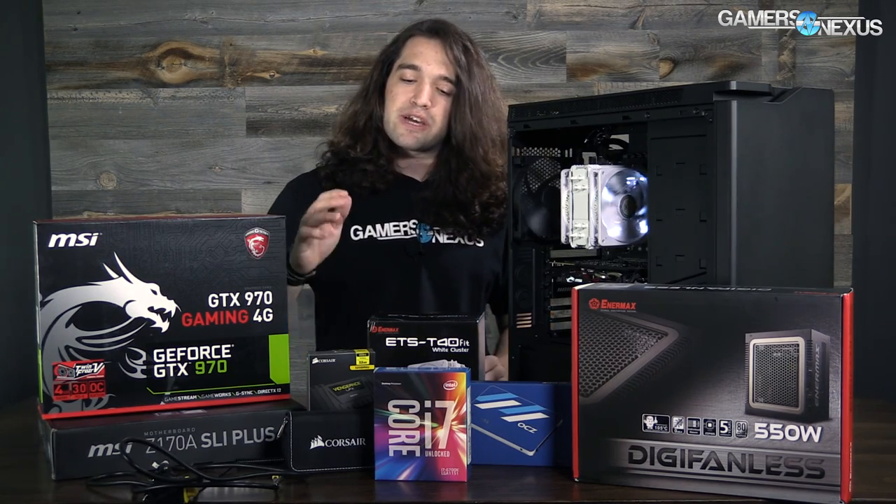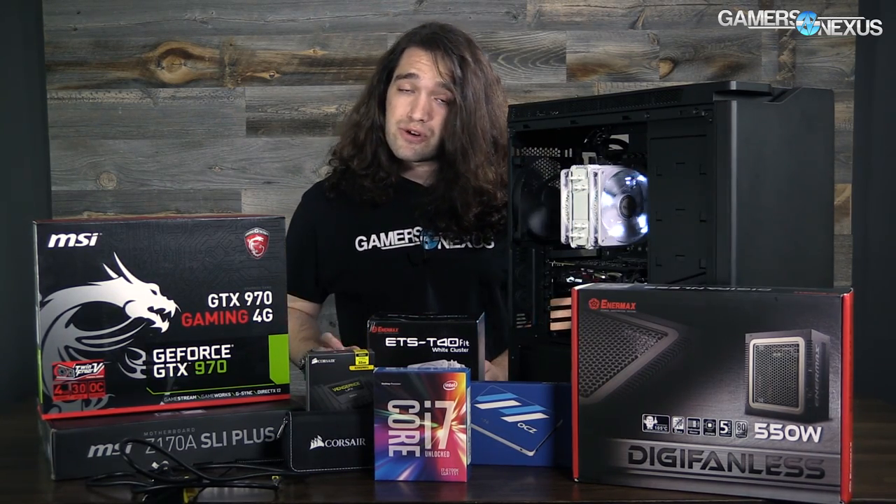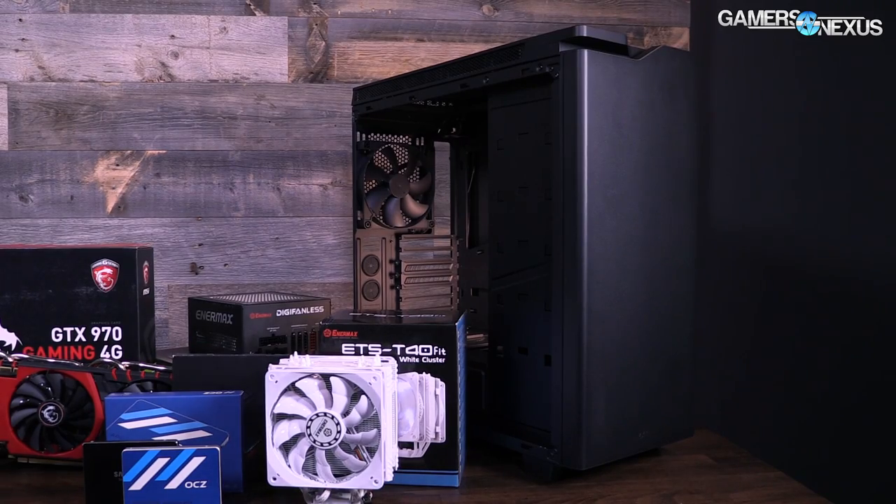For gaming it's not a huge impact, but we're running a 32-gigabyte kit. Alternatively you could run a 16-gigabyte kit for a cheaper option. To put everything in, we're using an NZXT H440 V2 case — that's this black case with some sound-damping foam, which is our mid-tower case for this build.